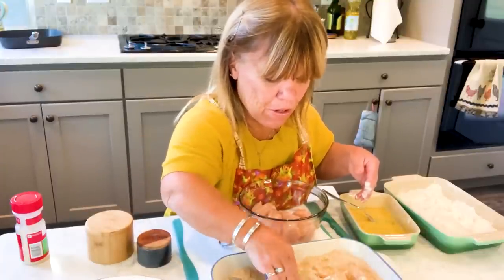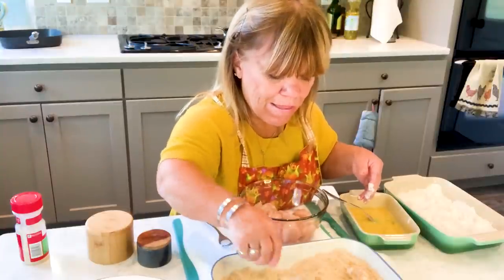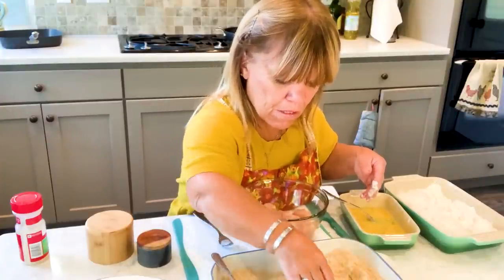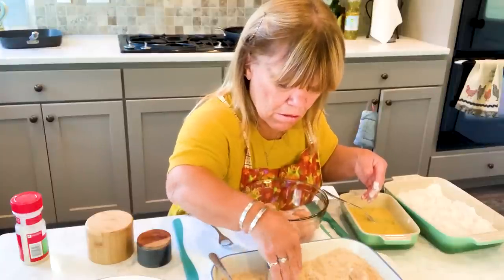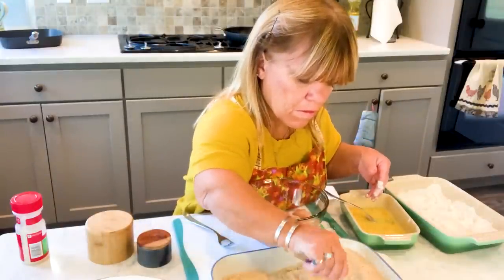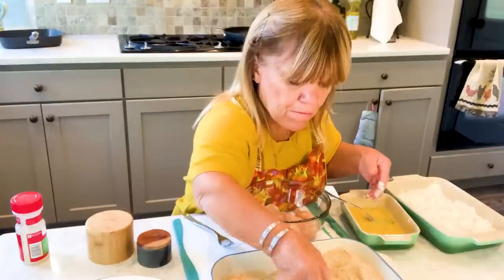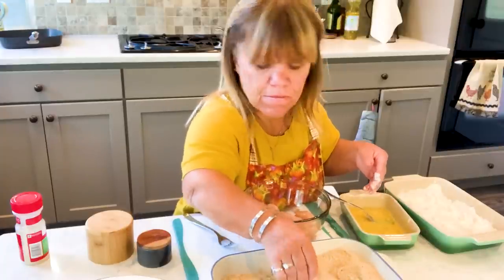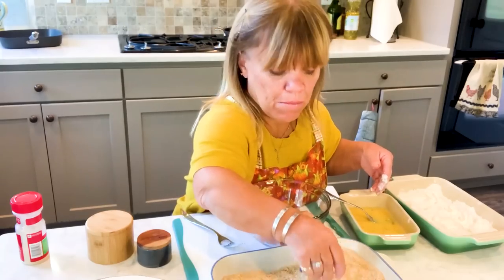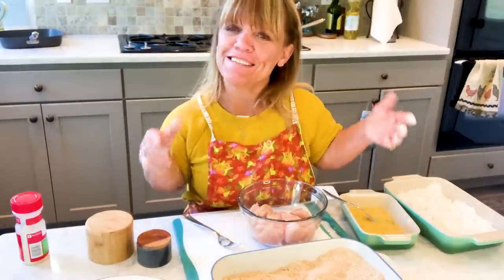Frying does not take very long. I have it at a high temperature but not so high that I've got grease flying all over the place — that creates a mess and it can burn you. No fun having hot oil on you. I would have started this earlier but I was slicing up the onion for the mac and cheese and I kind of cut my finger, so I had to wait a little bit.